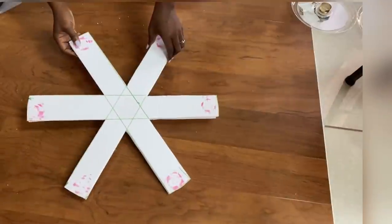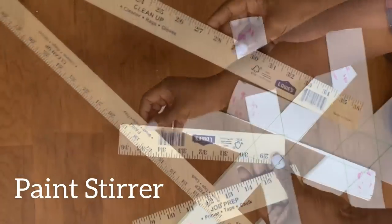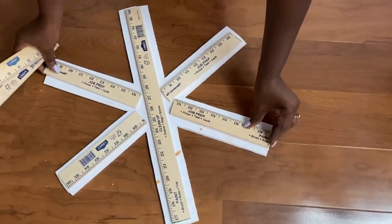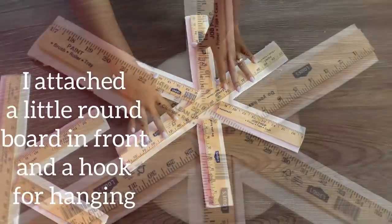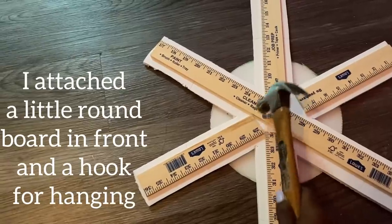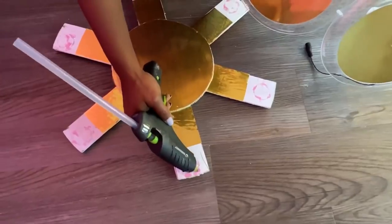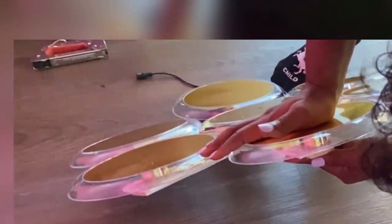I'm going to be making two wall sconces, so I cut two pieces of what I just made. At the back, I'm going to fortify it using wood — these are paint stairs that I got from Lowe's. I attached a little round board covered with contact paper at the front, and then I attached a hook for hanging at the back. I made deep grooves on the shape of the napkin rings that I already had, used hot glue on it, and then firmly pressed down the design to it.